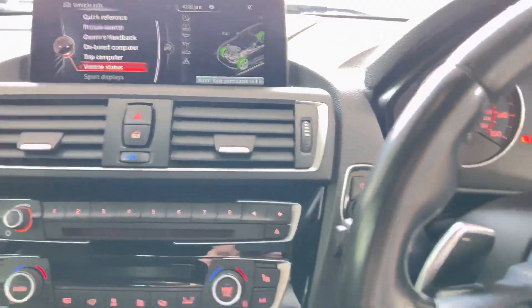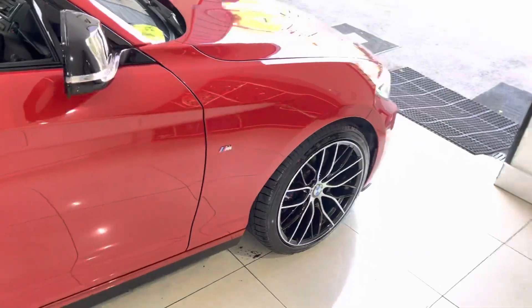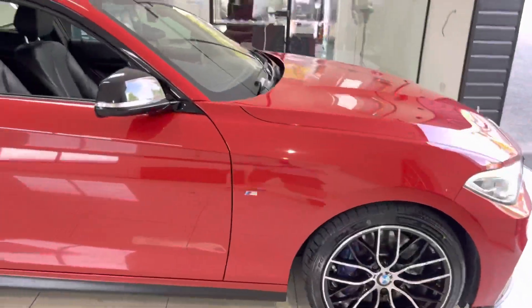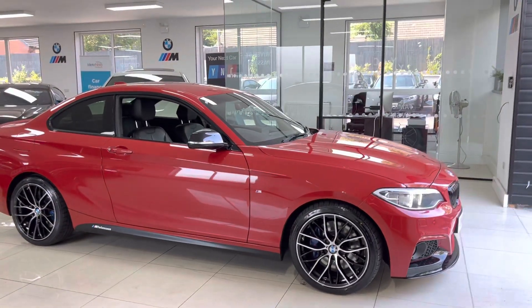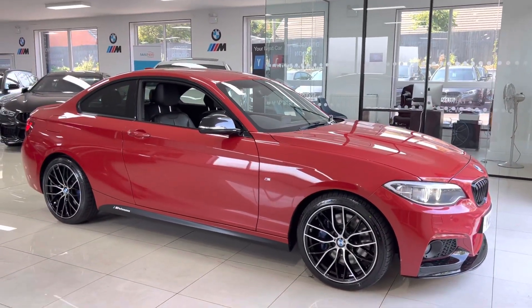So there is a look around this fantastic 225d M Sport two-door coupe. If you'd like to know more, do check out the description box below. From everybody at Your Next Car, thank you very much - take care, bye.